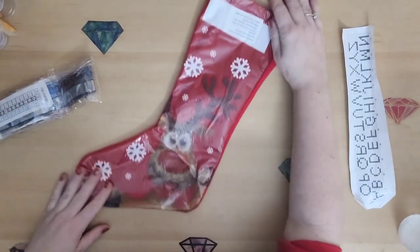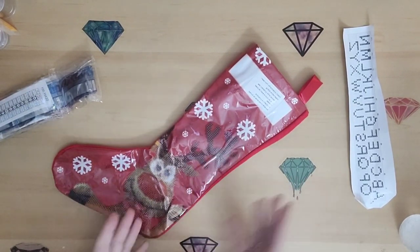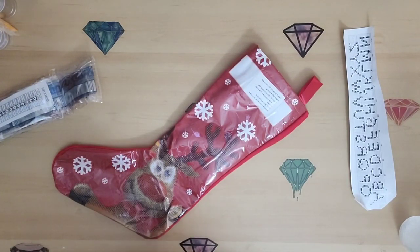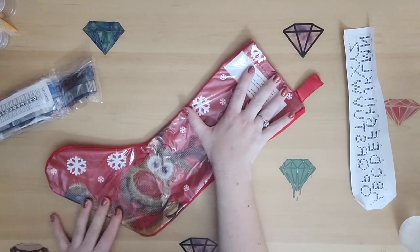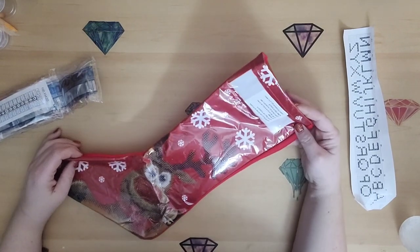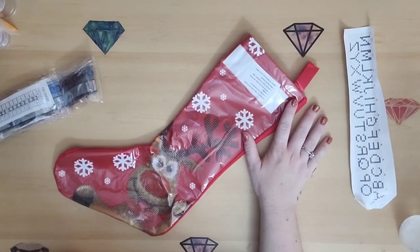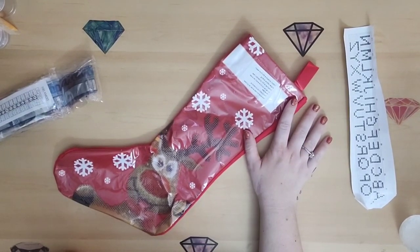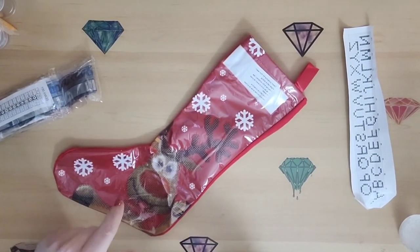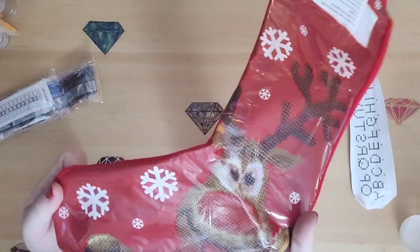So here is the stocking. It's not super big and I'm okay with that because I think it's adorable and I don't need a big stocking. If you're interested in these, I got it at Michael's and they were on sale — 50% off. I believe I paid $15 for it; they were originally at least $30. There was like a Christmas tree and I think a Santa, and maybe a gingerbread. This was the one I personally thought was the cutest.